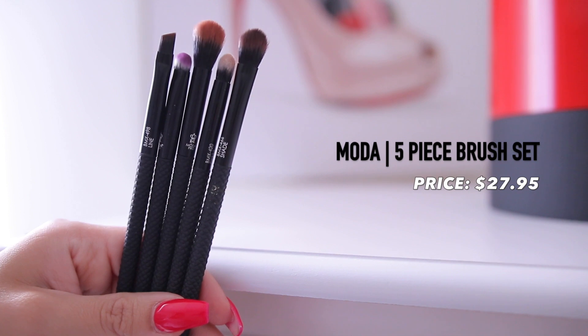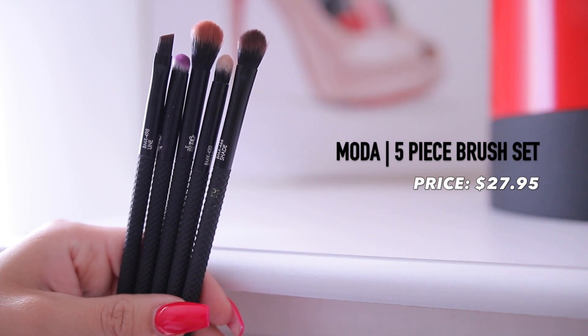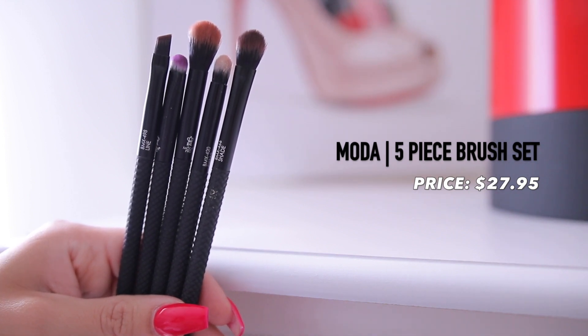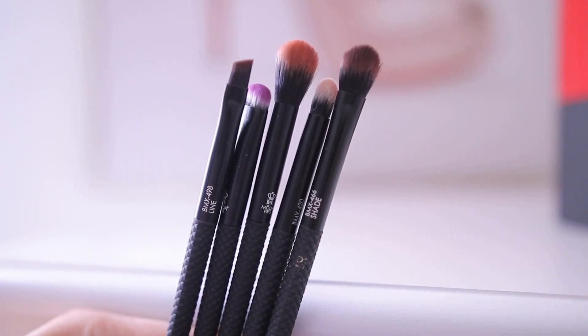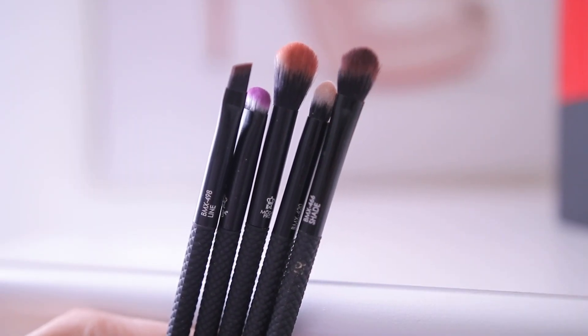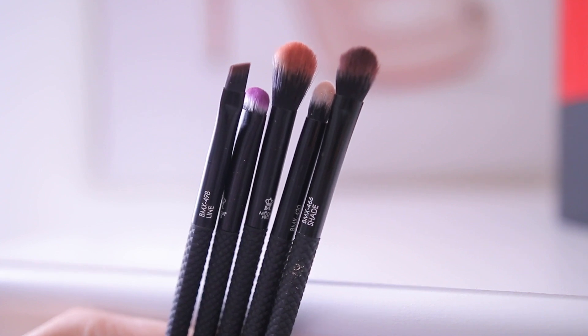The next thing I have here are the Moda Pro Royal and Lay Nickel Five Piece Deluxe Eye Kit Brushes. I actually love Moda brushes — you can find them at Walmart. I've been using this brand of brushes for years. They are so affordable, really great quality, and I've had some of my brushes for over three years. I love eye brushes and I feel like you can never have enough, especially for different eye makeup tutorials. So I'm definitely going to be using these today.